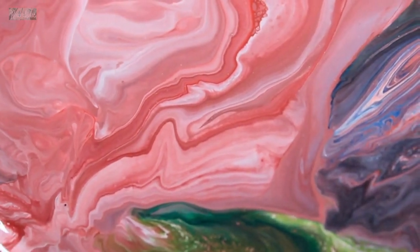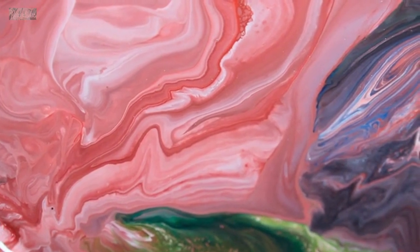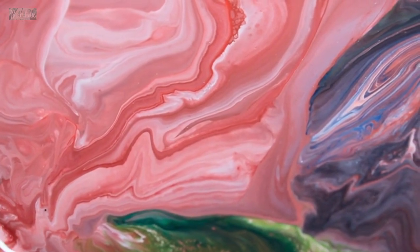Geode pour: create a geode-inspired pour using shades of purple, blue, and white. Add gold or silver metallic paint to create a natural stone effect. Floral pour: use shades of pink, purple, and yellow to create a floral-inspired pour. Use a palette knife or brush to create petals and leaves.